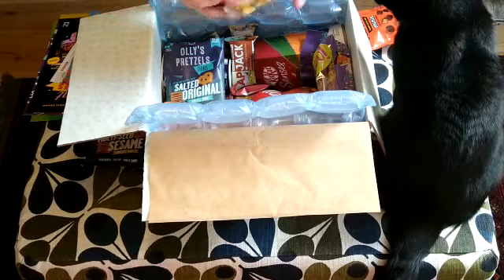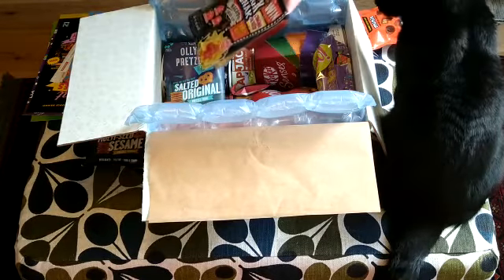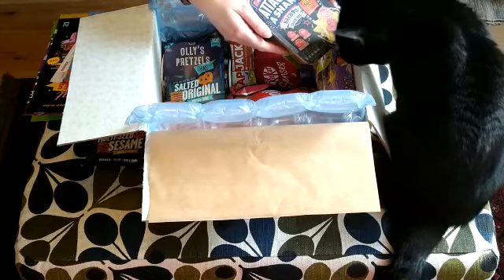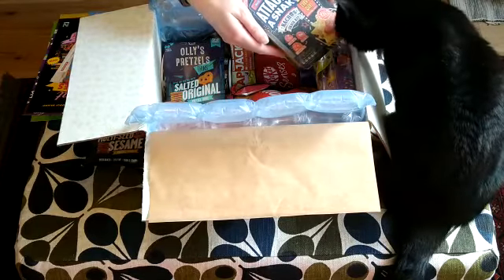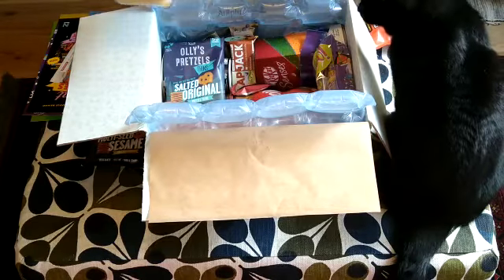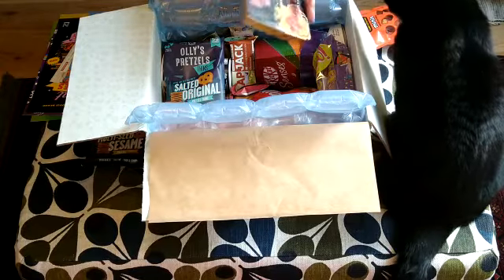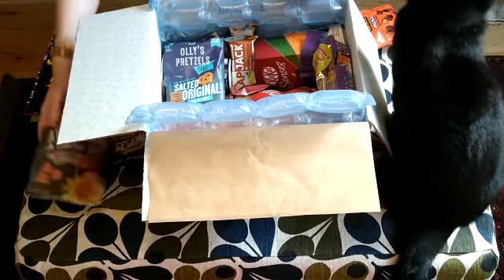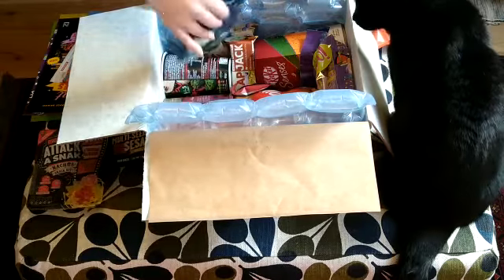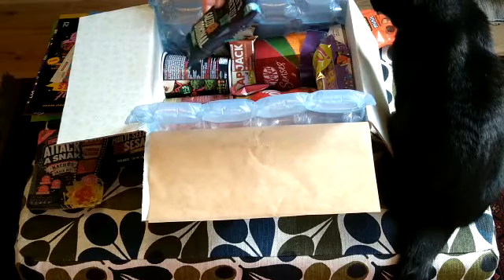We've got a nacho snack kit. What do you think of nachos, Murphy? Murphy's not that impressed by the nacho snack kit, but it looks quite good to me. It's got some nacho chips and some salsa. We also have more Ollie's pretzels in original salted flavour.